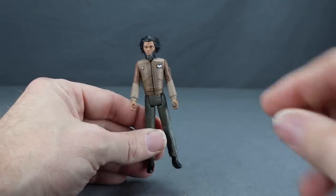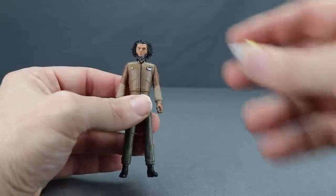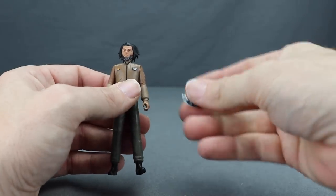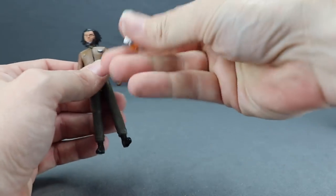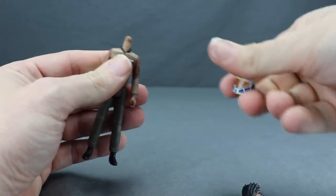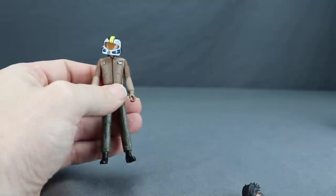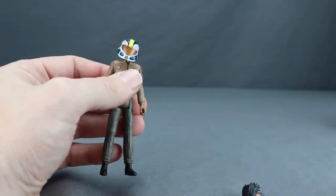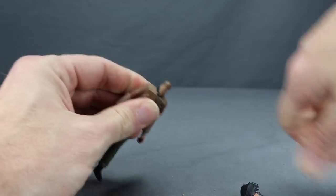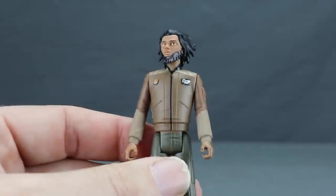Jaeger also comes with a helmet — he is a pilot, though he doesn't really fly much these days, more of a mentor figure. Because he has hair that sticks out, a normal helmet wouldn't fit over the head sculpt. So they've made an alternate helmeted head sculpt that you pop off the ball joint and snap into place. It looks great and avoids the helmet appearing too big. The main head sculpt is really good and dead on to how the character appears in the series.